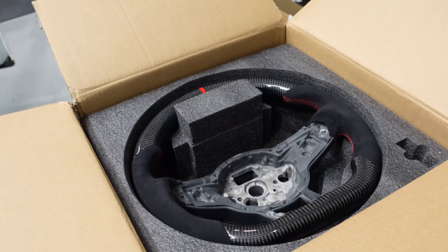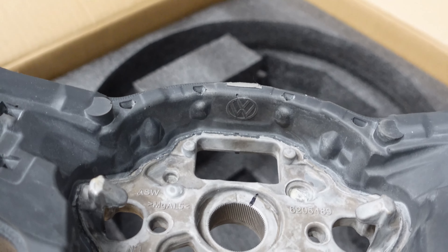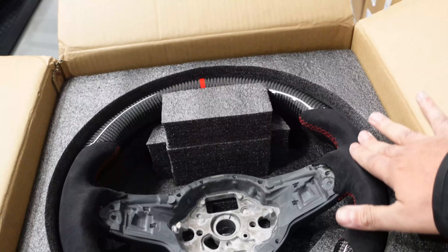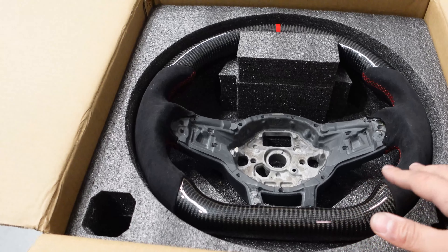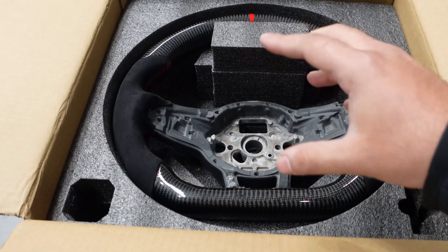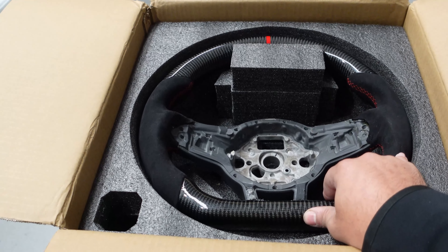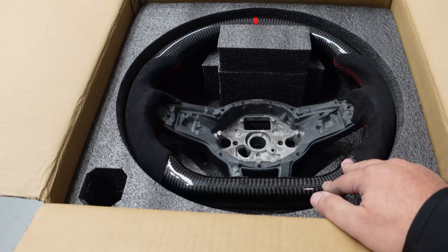They're usually custom made if they're not on the shelf already, and they take about two to three weeks. As you can see, it is actually a genuine Volkswagen steering wheel — some of you don't believe us. When we get it modified with our supplier, we can get anything done. This one is a lot thicker than usual, and we've made sure there's a thumb imprint here. It's one of the best value for money options because it changes the entire look and feel of your steering wheel at a lot less cost than buying an entire airbag assembly with buttons and everything, which minimizes any risk of things not working.